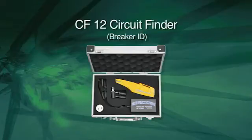The CF12 Pro Circuit Breaker Finder Kit is the most complete circuit-finding tool kit available. It's been upgraded to meet your professional needs. Use the CF12 Pro Kit to find circuit breakers in residential, commercial, and industrial environments up to 277 volts AC.